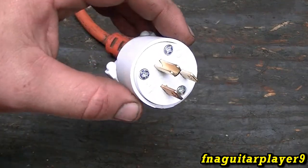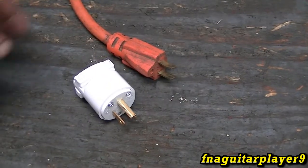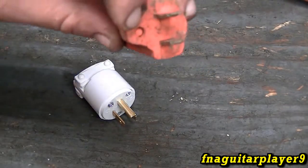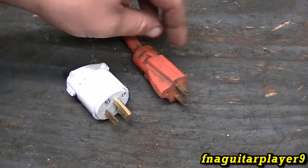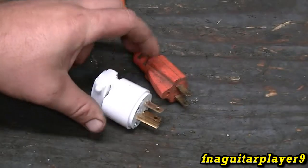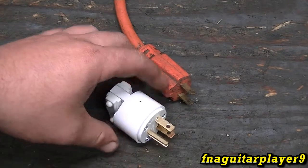Just be safe — electricity is lethal, respect it. The first thing: this is a 12-gauge cord, and as you can see the ground leg broke off — your third prong. I like to be safe, and I got a good buy on a bunch of these, so I figured I might as well go ahead and change it out. It's a good time to make a little video on that because I've been asked about this before.